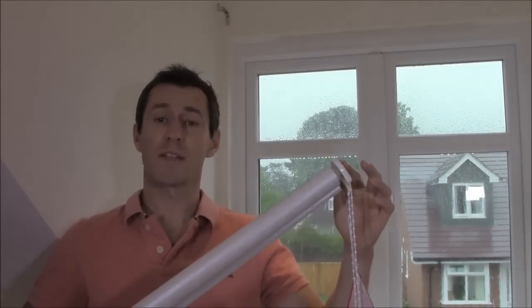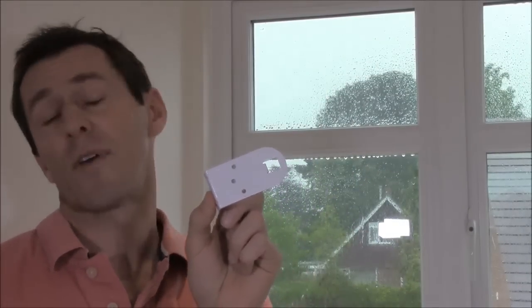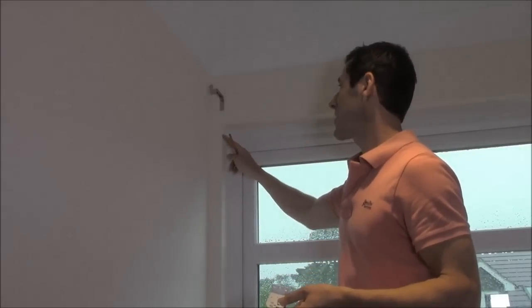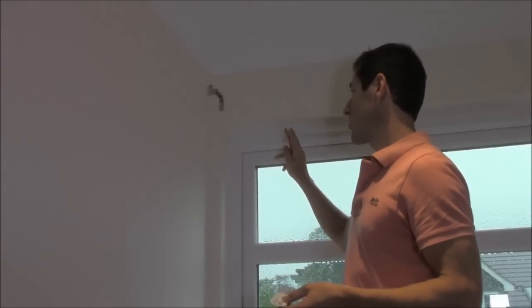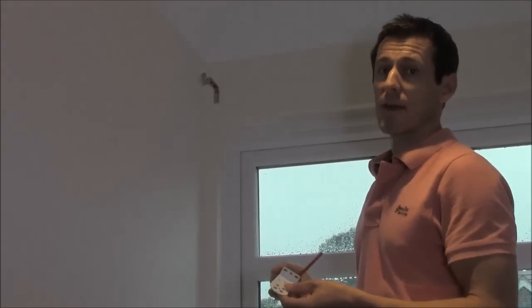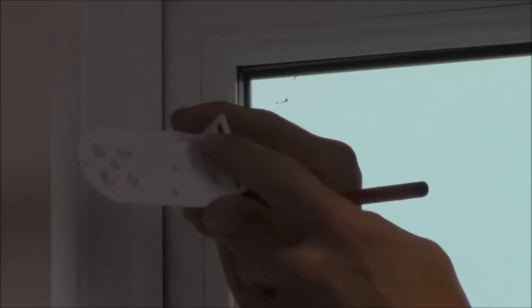It comes with a sidewinder control chain and the sidewinder mechanism on the end, and also the standard bracket supplied which is the 48mm bracket. However, I'm going to be using the 80mm bracket to bring the blind forward of the air vents. We do have an obstacle which is the air vent, so we need to bring the roller blind forward of it, hence using this extra large 80mm bracket.